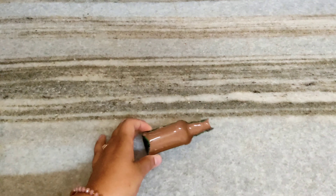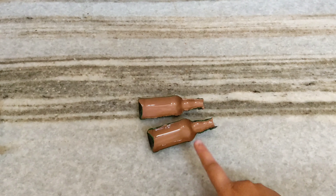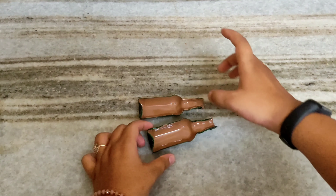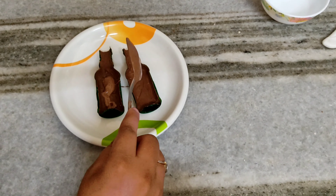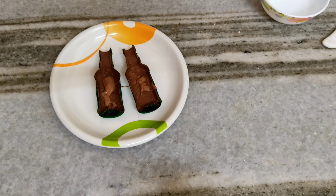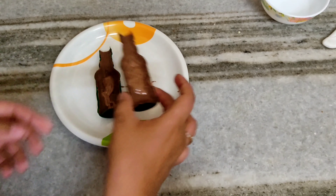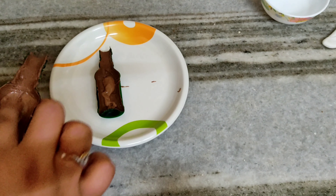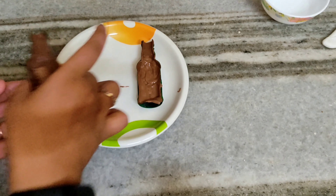So yes guys, first of all I am going to melt milk compound, which is in a bottle. You can take a container. Now what we need to do is take this melted chocolate and fill it with the outer coat, and now we need to fill it.